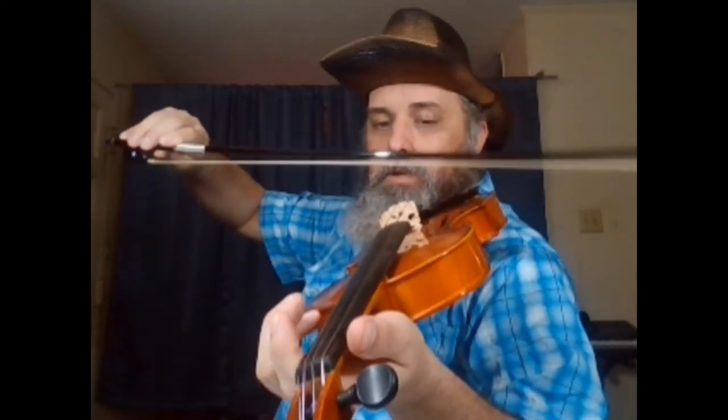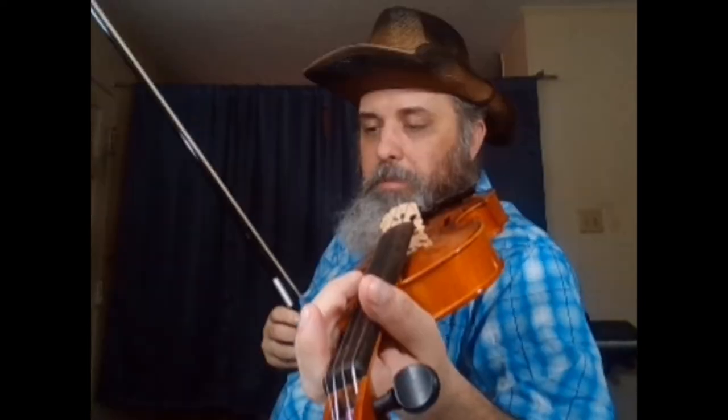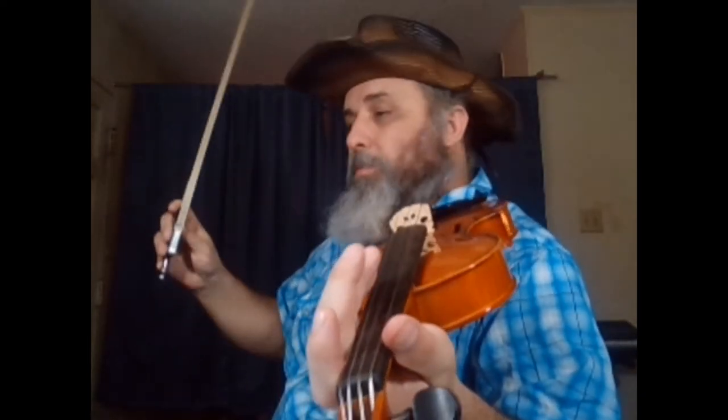But this C string — the one all the way down at the bottom — sometimes the rosin that's on the bow, which is supposed to catch the string and rub against it and make the string vibrate —